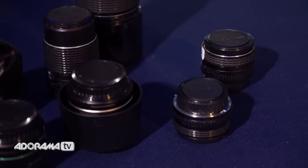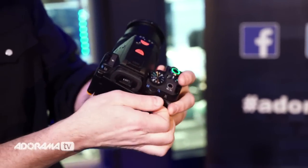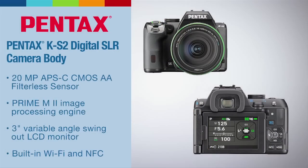The Pentax KS2 has 11 focusing points, nine of which are cross-type. The in-body shake reduction mechanism effectively compensates for camera shake regardless of the lens mounted, meaning you can use all your old lenses and still get stabilization. Despite its compact size, the KS2 features a glass prism finder with 100% field of view and approximately 0.95x magnification with a 50mm f1.4 lens.